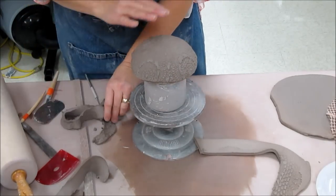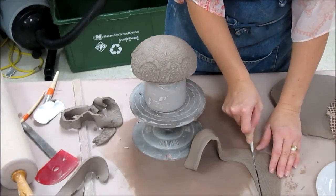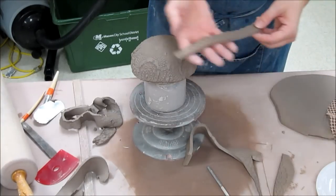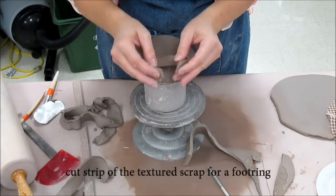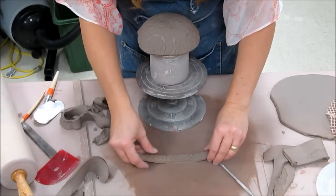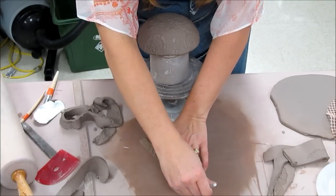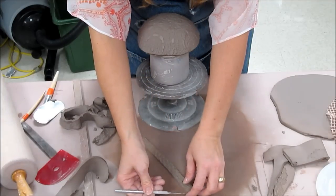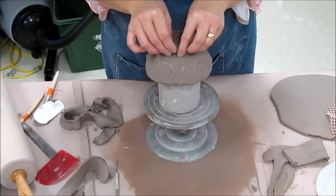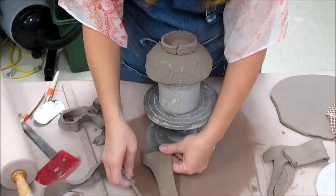I could leave it like this, but this has a slightly rounded bottom, so I want to make a small foot ring. From my excess clay, I'm going to cut a little strip, fold it around on itself, and create a bevel so the ends match up nicely. That first attempt was a little skinny and thin in one spot, so I'm going to try that again and make a nicer, more sturdy strip.